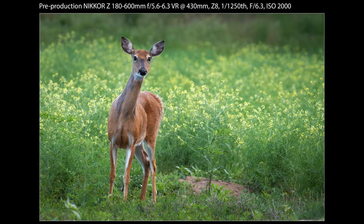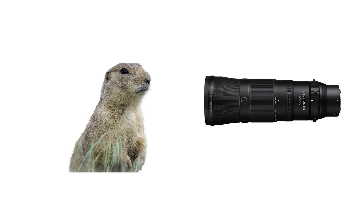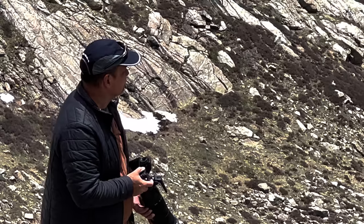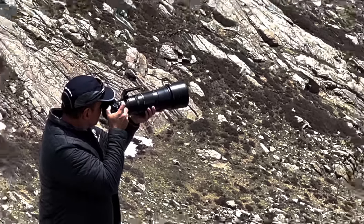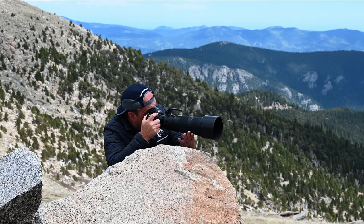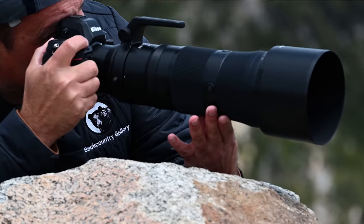To that group I'd also point out the 400 f/4.5 — it's even lighter and takes teleconverters incredibly well. The third group is people like me — maybe you have and use big primes without issue but find there are times a zoom is indispensable. I run into that frequently, especially in fixed positions where I can't reposition myself rapidly enough and the animal is moving. I'm also planning to use this lens for much of my small animal pursuits, since the close focus distance and zoom flexibility are very valuable when working nose to nose with small birds, mammals, and reptiles.